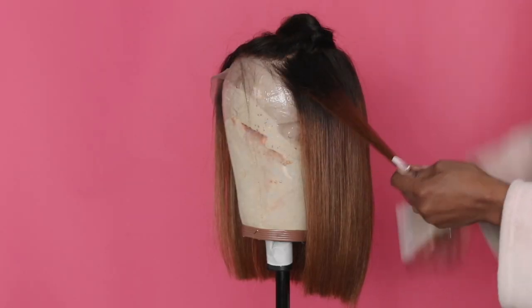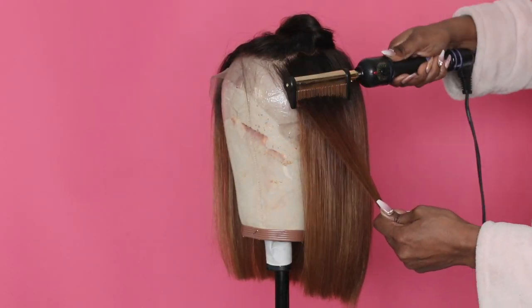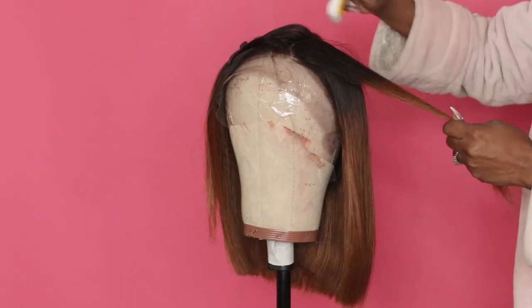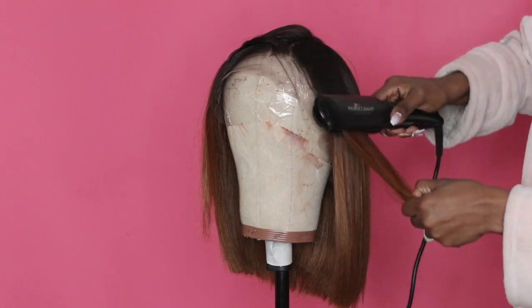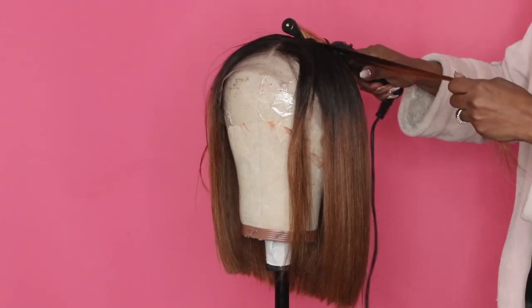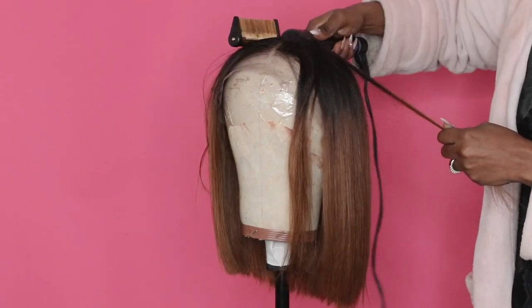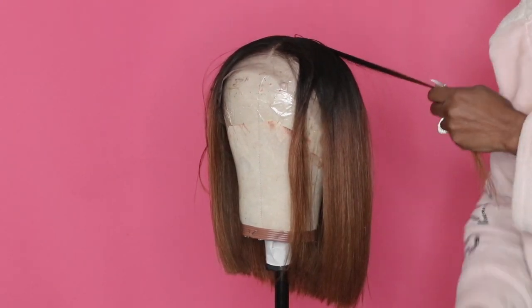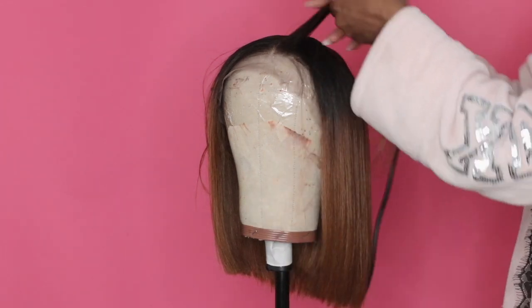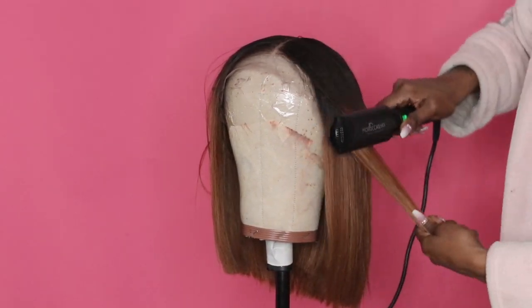When I get to the top where the lace is, just so it can lay really flat and natural against my head, I take some of My First Wig's flyaway tamer — which I love more than the Gorilla Snot wax stick; it doesn't leave your hair greasy, oily, or sticky. I use this and then take a pressing comb to flatten it. Doing it on a mannequin head makes it so much easier so you can apply a little bit more heat than you would if it was actually on your head.